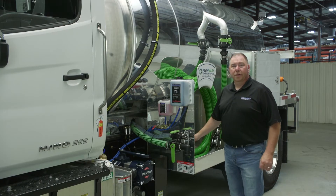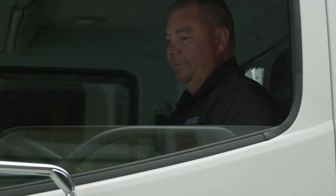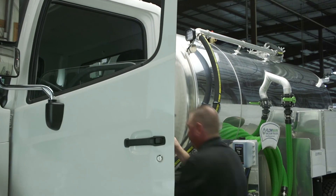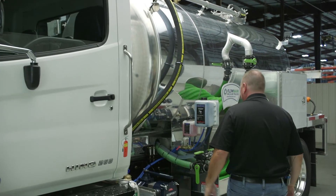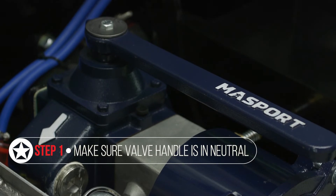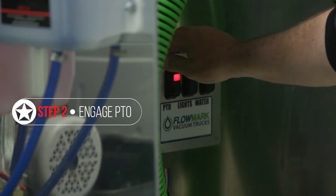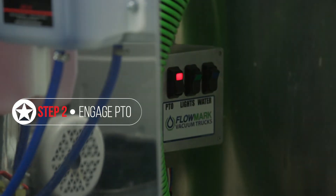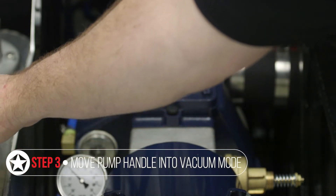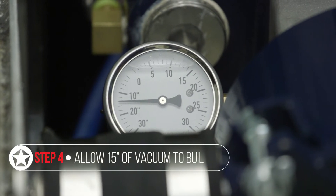At this point we're going to go ahead and start the truck up and show you how to flush the pump. The first thing you want to do is put your valve handle in neutral and go ahead and start the vacuum pump up. We're going to engage our PTO. Move the pump handle into vacuum mode. Let it build up 15 inches of vacuum on the system.